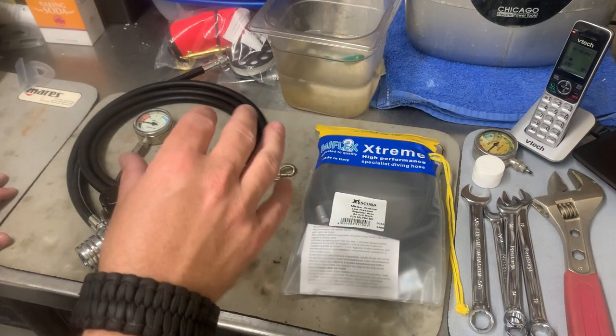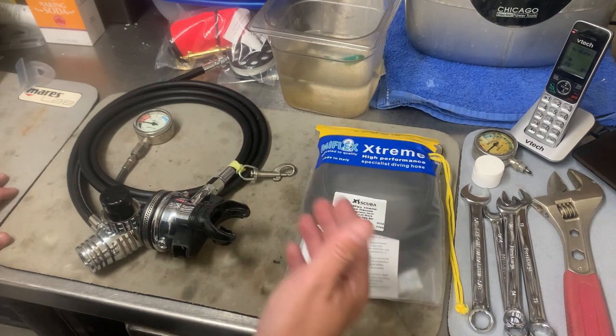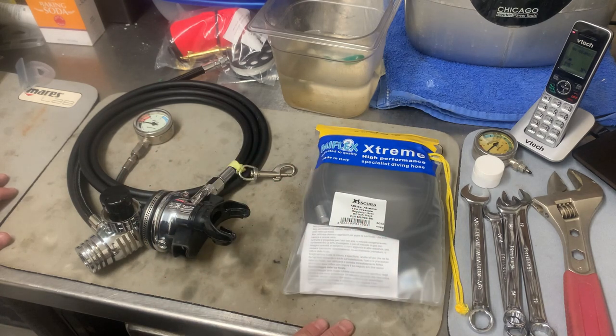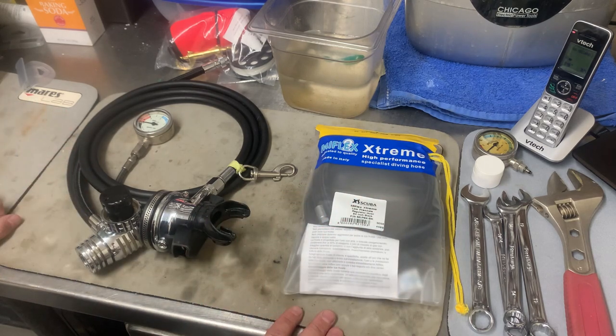This procedure is really, really simple to do. This is something that you can do at home without the need to bring your regulator in to a service technician. This will save you a ton of money and a ton of time by learning how to do this yourself. I'm going to show you quickly how simple it is, but also some of the tools that you need.